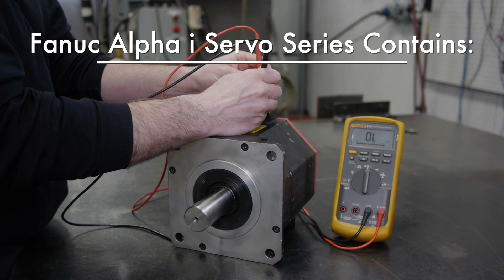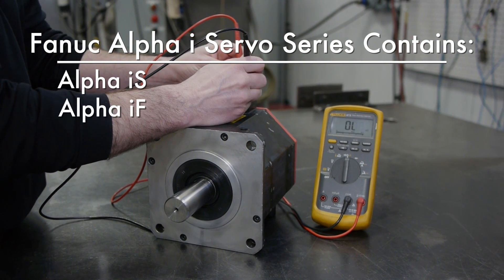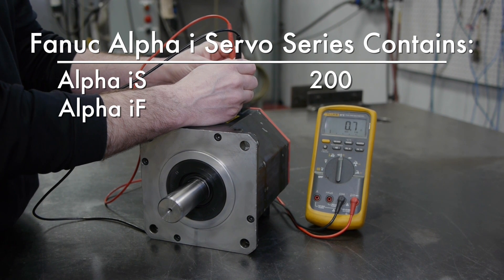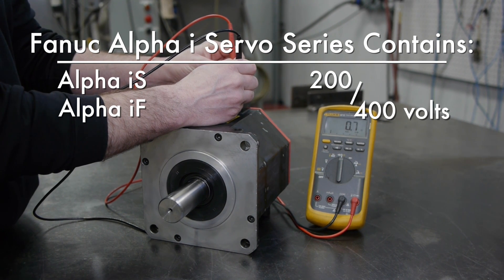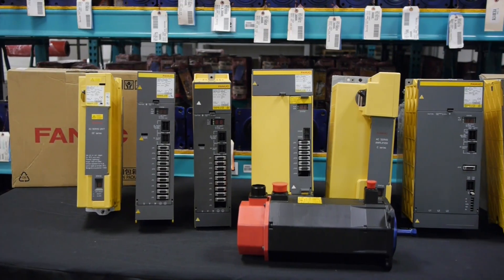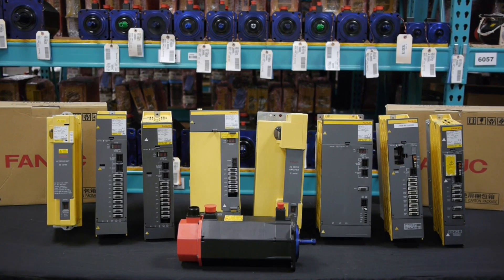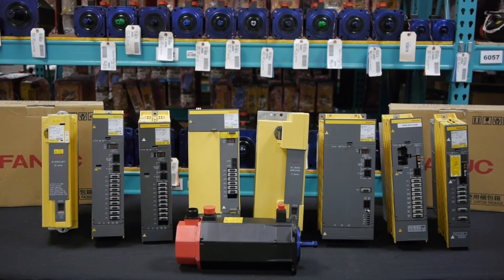The FANUC Alpha I series contains the Alpha IS and the Alpha IF series servomotors, which come in both 200 and 400 volt configurations. The FANUC AC servomotor Alpha I series can be driven using a FANUC servoamplifier Alpha ISV series or Beta ISV series.